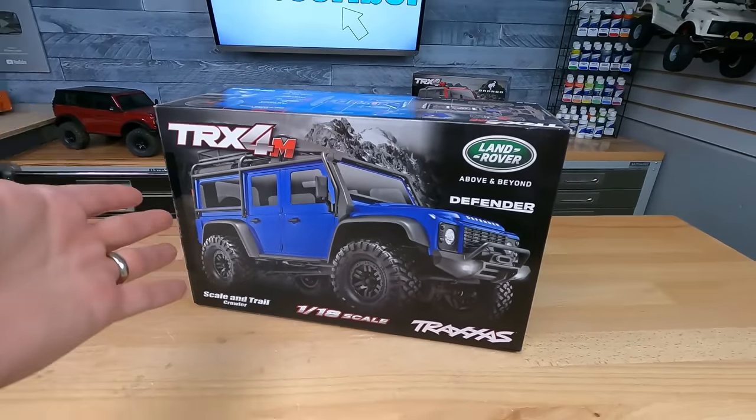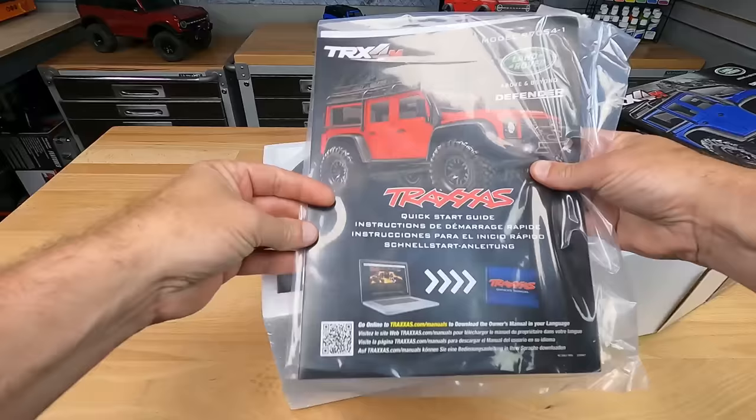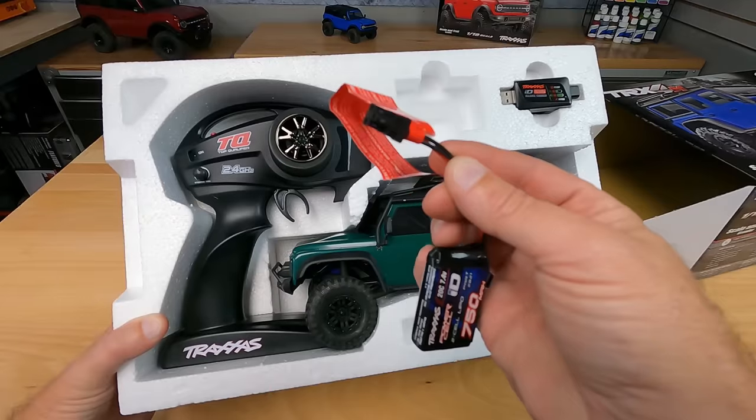The Traxxas TRX-4M is a 1/18 scale four-wheel drive electric off-road scale and trail crawler, and it's perfect for anyone. Here's what you get inside the box: manual, basic tools, preload clips. Here's the included battery pack — 750 milliamp 2S LiPo with a new style connector on it.